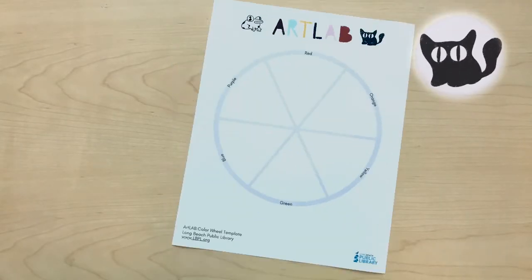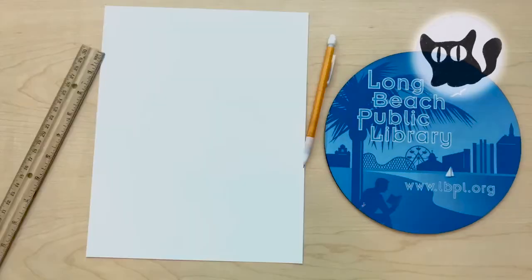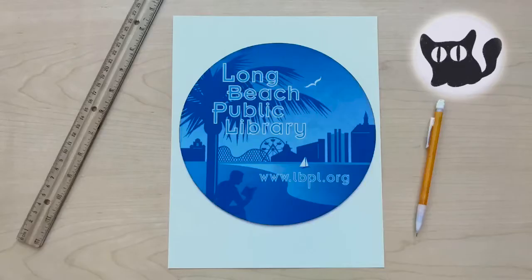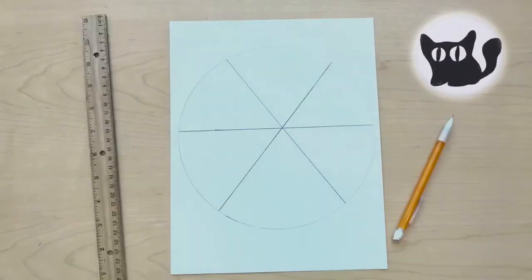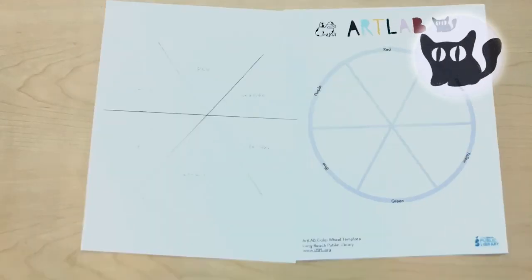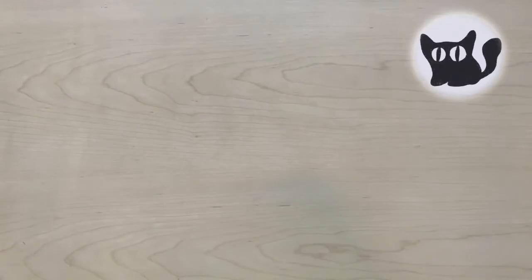To start, we need to either print our template, or you can draw yours by tracing anything round you've got around the house. Try a mouse pad or a clock. Look at the template — we have to see how you should label each section. Remember, it doesn't need to be perfect. Once you have your template, let's get to the fun stuff: color.